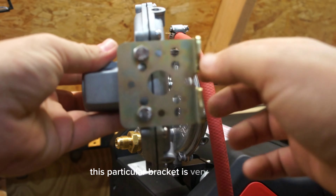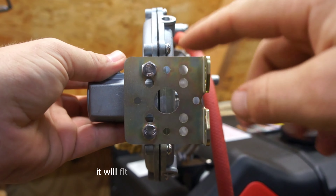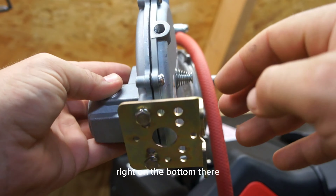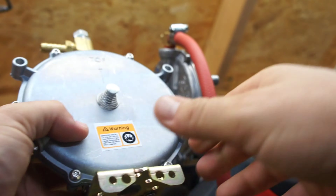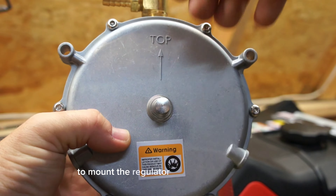This particular bracket is very common — it's found on most KN kits and will fit any KN regulator. It screws in right on the bottom there. It's a very generic mounting bracket. You can also use these two tabs to mount the regulator wherever convenient.